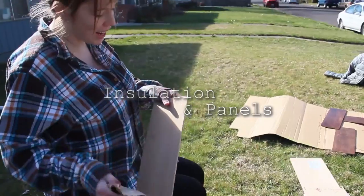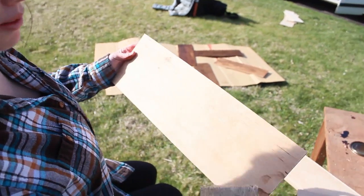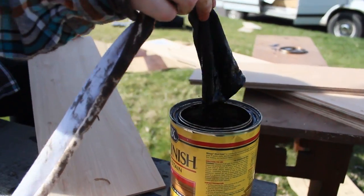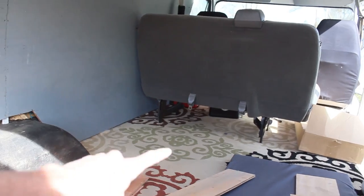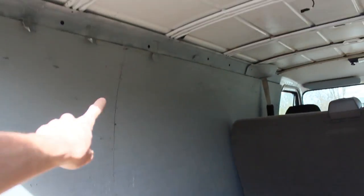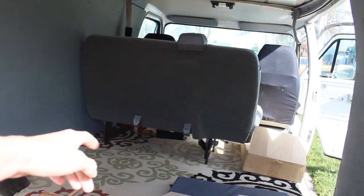I'm sanding the boards down and then staining them because they're chipping a little bit, and making sure the edges aren't crooked. There's enough space for our queen bed and we're going to have shelves on this wall. The bench seat is going to stay in so it's there for the kid or to use as an extra bed for a toddler.